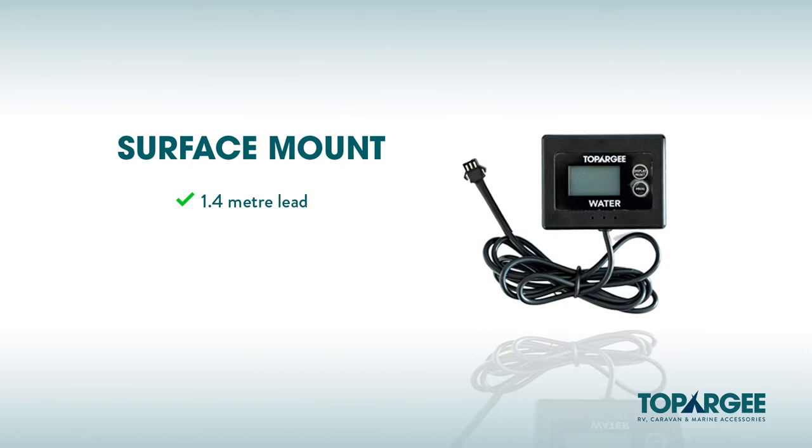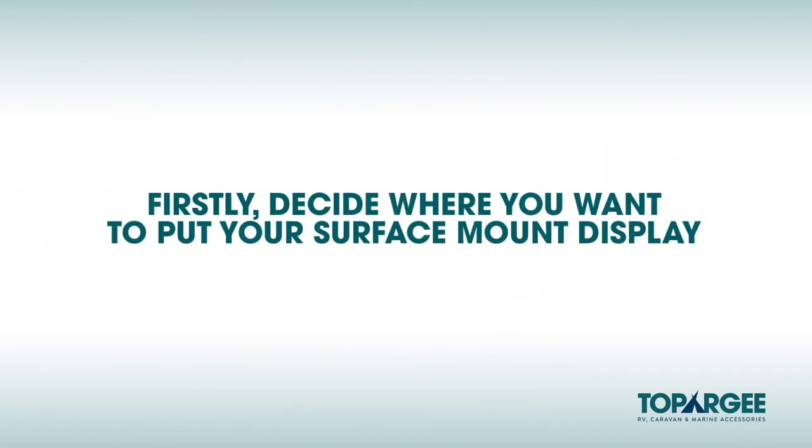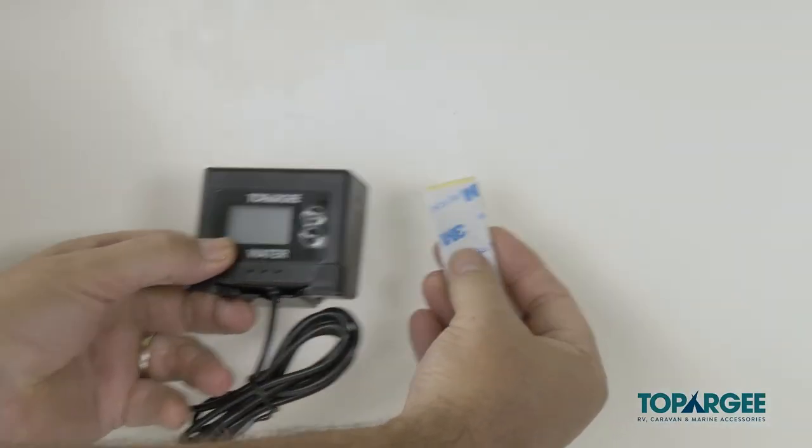Today we're going to use the surface mount as our example to install. This includes the display which comes with a 1.4 metre lead, and the sender unit which fits down near the pump and is the same for all three gauges. Firstly, decide where you want to put your surface mount display gauge, then mount using the double sided tape provided in the cradle.